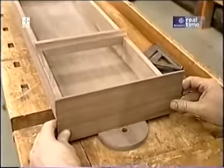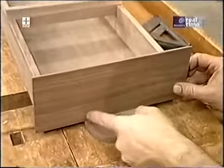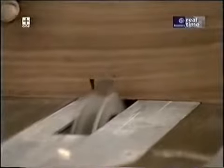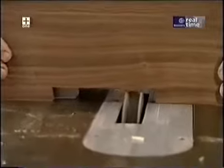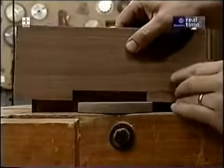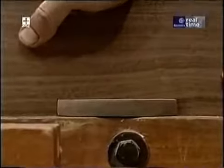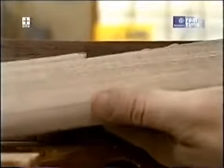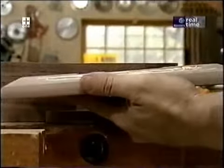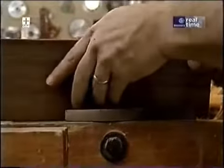The top piece has to have a notch in it right along the middle portion to fit around the hanger part of the back. Once the fit checks out, I'll put a little bit of glue along the top and secure it in place with a few brads.